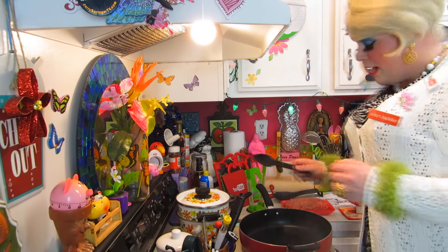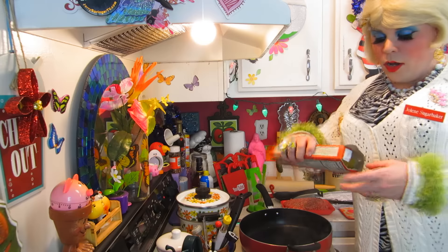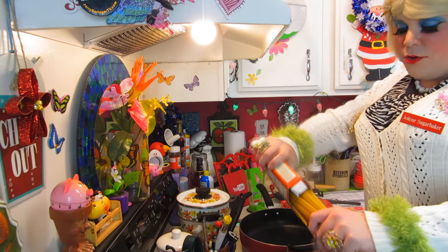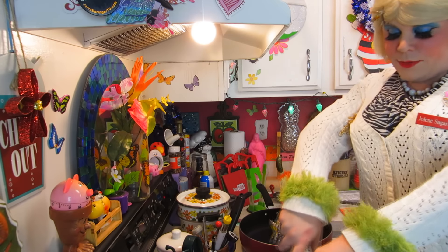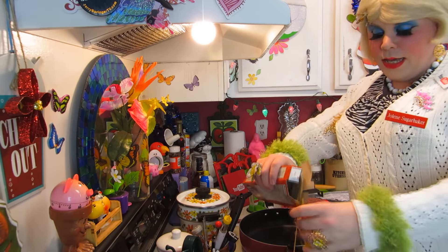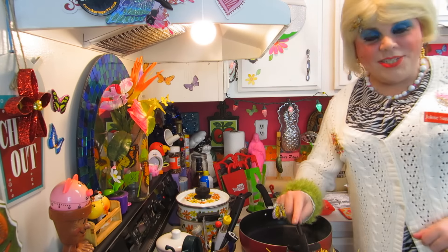I've got a big bowl of water here that I've got up to boiling, and I've got a package of spaghetti. We're going to break the spaghetti in half — that makes smaller noodles and it cooks better that way. There we go. We're going to cook these up like the package says and get that going. I'll check back with you in just a moment.